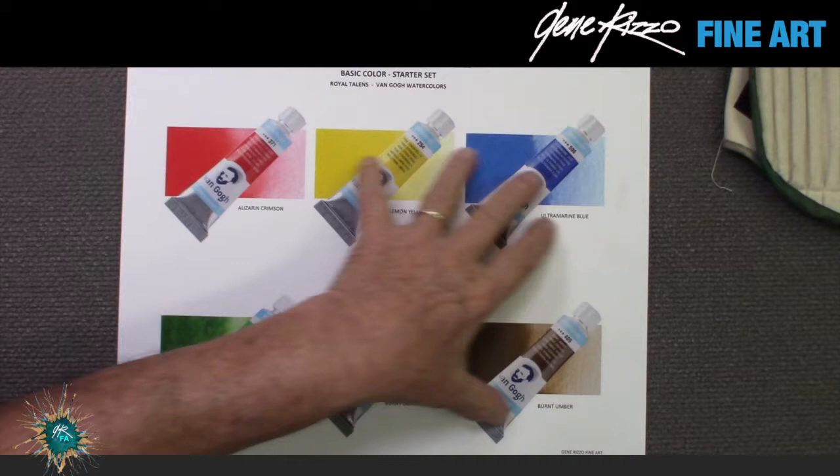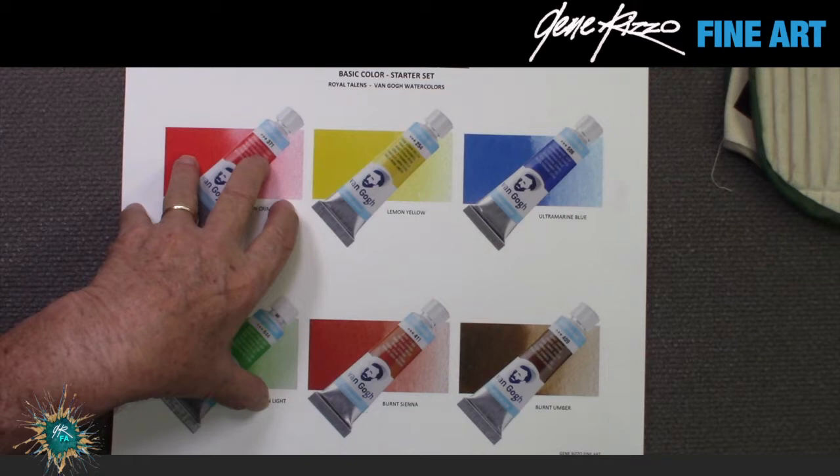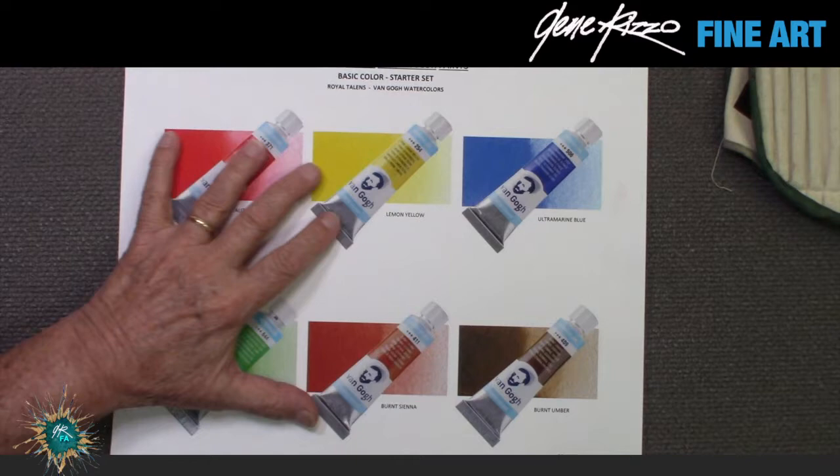Here are the student grade paints I'd recommend: Van Gogh by Royal Talens, Cotman by Winsor & Newton, and Academy by Grumbacher. I'm going to show you the colors I recommend if you haven't already purchased them. If you purchase student grade, get these particular colors, because I'm going to recommend that's the only ones you use for a while until you get used to color mixing. A very limited palette when you're just beginning is critical in my humble opinion.